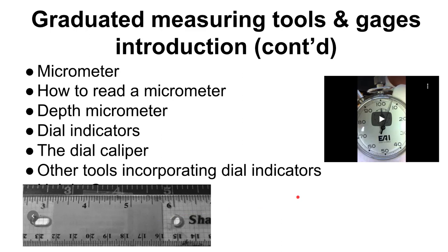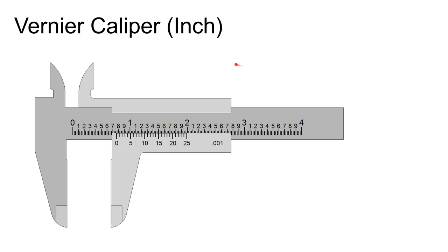Now we're moving into graduated instruments. This is a vernier caliper in inches — always check whether you have an inch or metric caliper. A lot of people are tempted to read from the edge of the sliding jaw — that is not where you read it. When you close the caliper up, the zeros align, so you always read from the zero on the vernier scale.